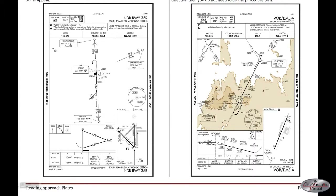One common procedure turn is called the hockey stick. You fly outbound from the facility, make a 45-degree angle to that path, turn around, now flying in the direction you desired, and land.